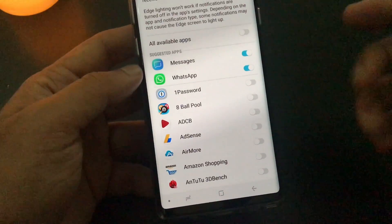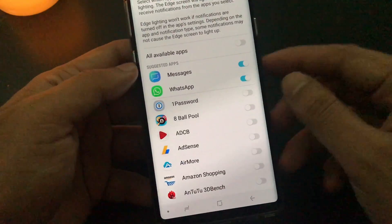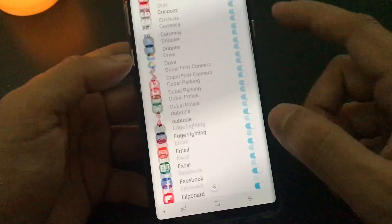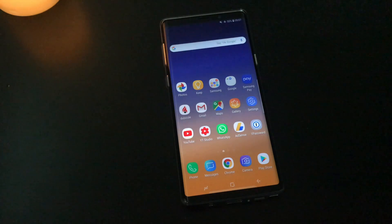By default it comes for messages and WhatsApp, like basic applications. But if you want, you can enable it for all applications — so when you have a notification for any of these applications, you will get the edge lighting feature. For example, when you receive a WhatsApp notification, you see this edge lighting. So this is how it's going to look like.